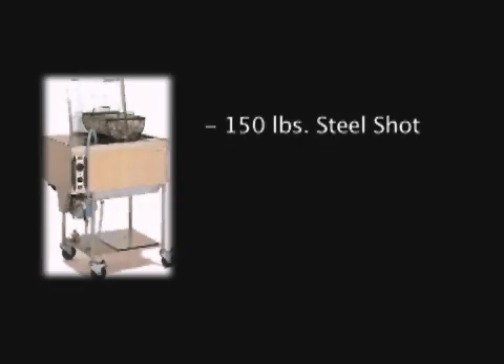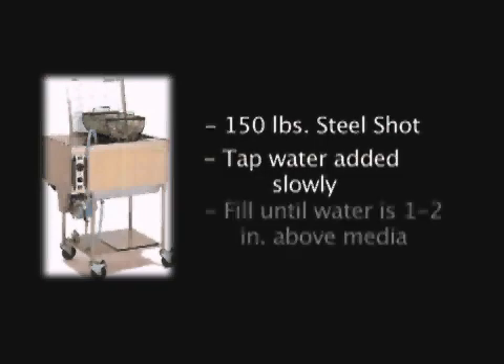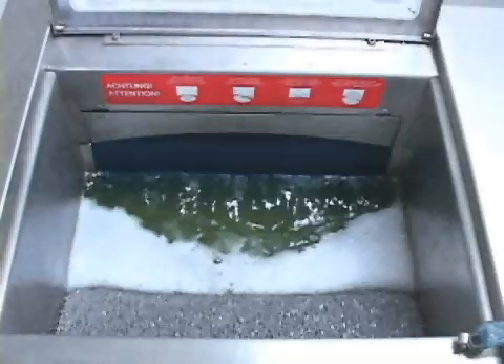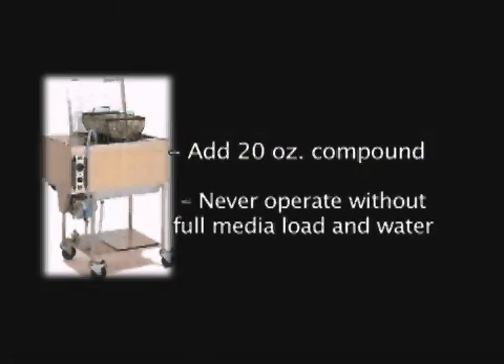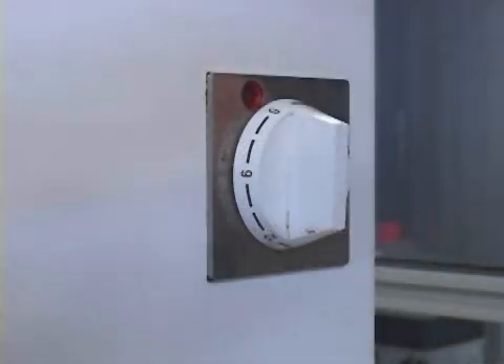The chamber is filled with 150 pounds of steel shot. Clean tap water is then added slowly to allow it time to penetrate through the permeable belt and fill the container until it covers the media about 1 to 2 inches above the media surface. Add 20 ounces of special ball burnishing compound and the machine is ready to operate.